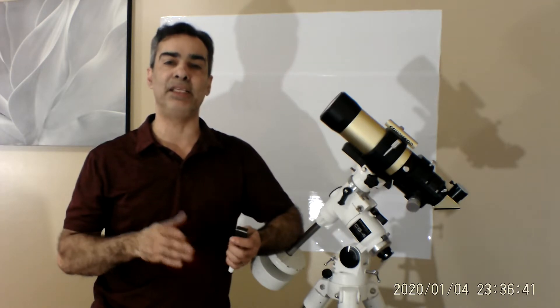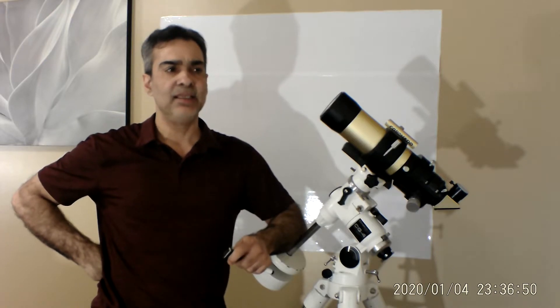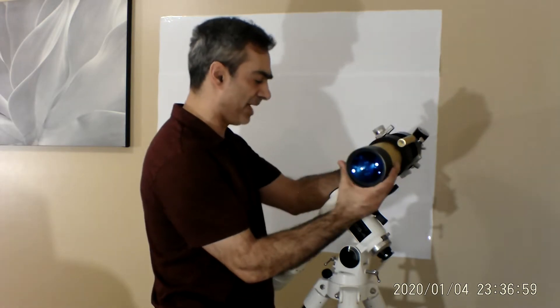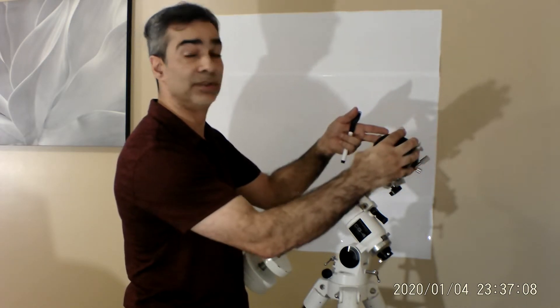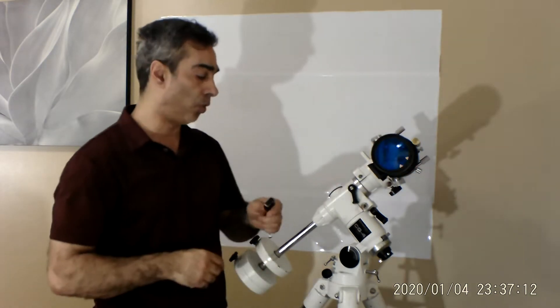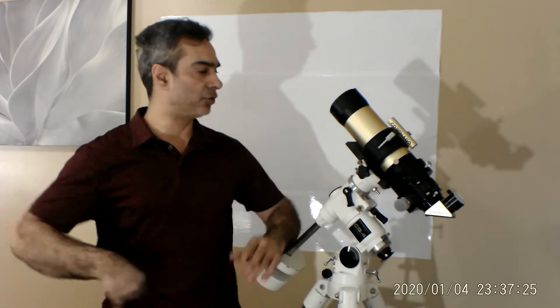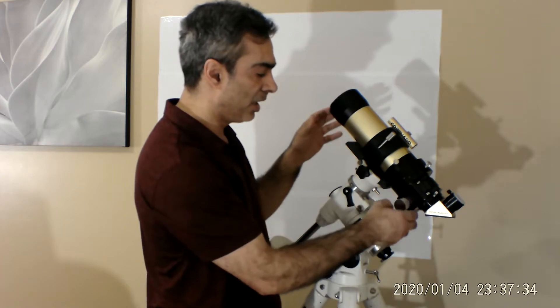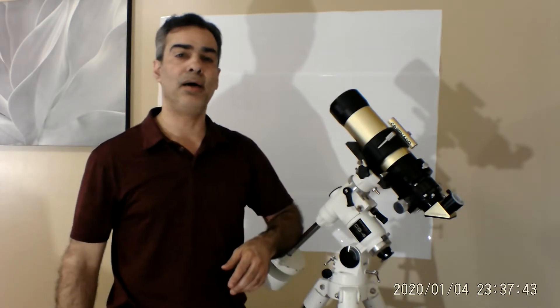I liked it so much that I then bought a used SolarMax 60, which is identical in size to what I'm showing you here. It had a BF10. What I'm showing you today is the next version up, the Coronado SolarMax 2 — they just came out with a version 3, but nothing's wrong with this one. With anything in life they make a first, second, third edition, and so on. So if you're thinking of getting into solar viewing in the HA format, this scope would be considered an intermediate level — not a beginner's level.